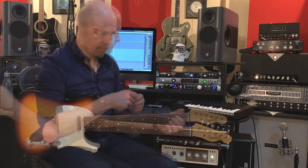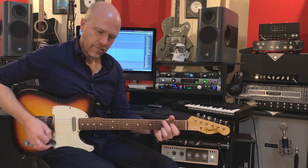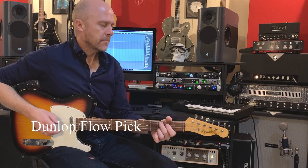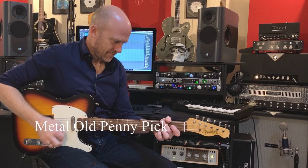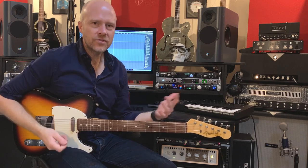Let's compare the two. Let's do a few different riffs with the penny plectrum, the metal penny plectrum, and then we'll do some with the plectrums I normally use, which are Dunlop Flows. I mean, that's a massive difference — I've just switched over to the penny plectrum. You've got all this extra clarity. It's amazing.